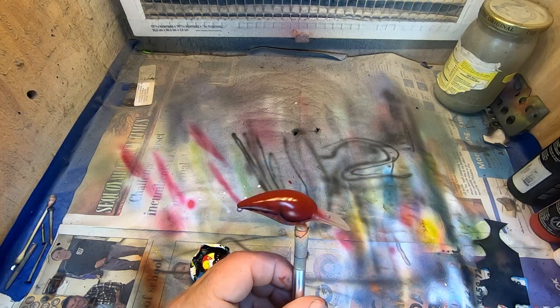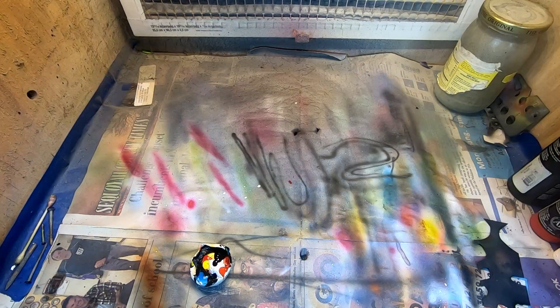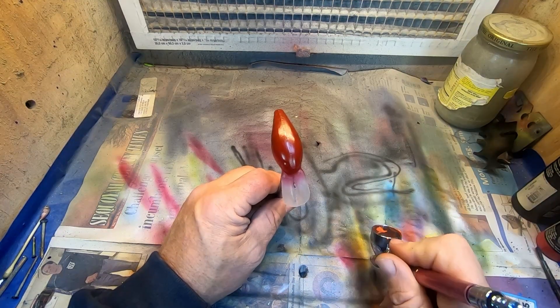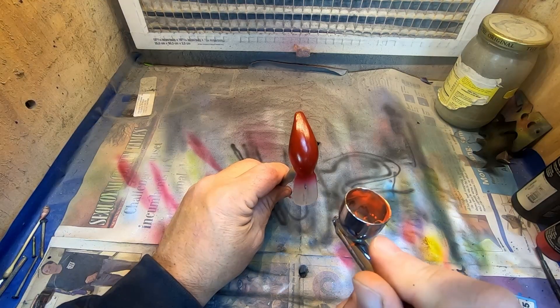We'll go off camera, do a heat set on that, and be right back. For the bills we want a little fluorescent orange — just want to tip the sides of it.